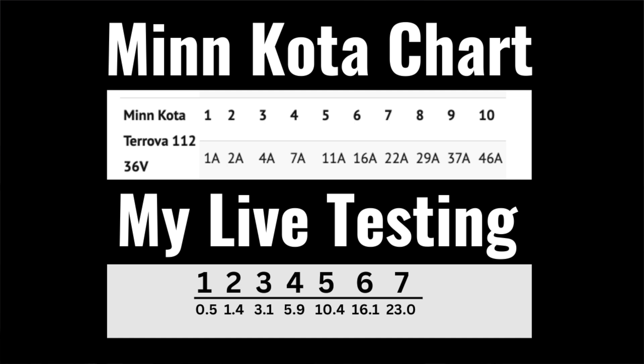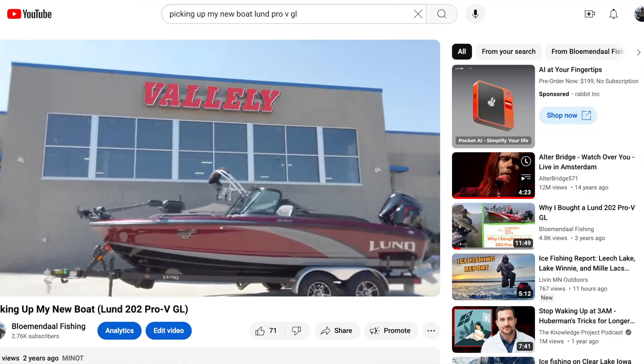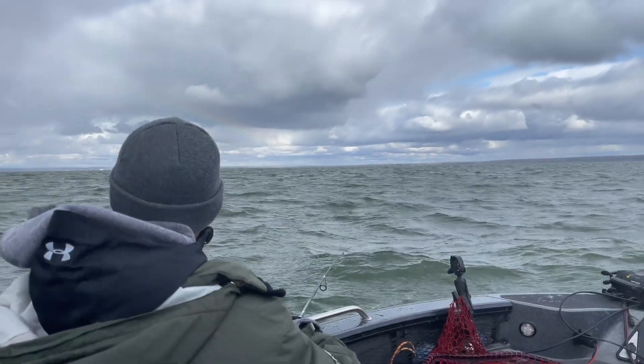The amp draws seem pretty close to what the Minn Kota chart says. But if you're thinking about getting a battery, here's some context: this boat is a Lund Fiberglass 202 — a 20-foot fiberglass walleye boat, not the biggest but fairly heavy. If you're running a much smaller boat, this 60Ah battery becomes a lot more doable. A lot also depends on your style of fishing and the water you fish — big water, lots of wind — all that matters. If you're crankbait trolling and running your kicker anyway, I think this battery would be great for almost any size boat, and in most scenarios for me it's going to be great.